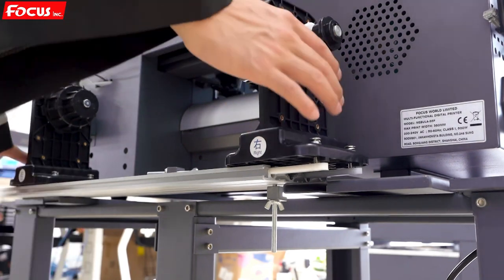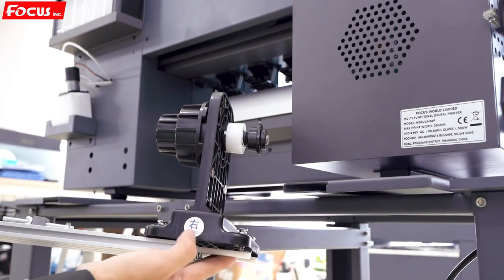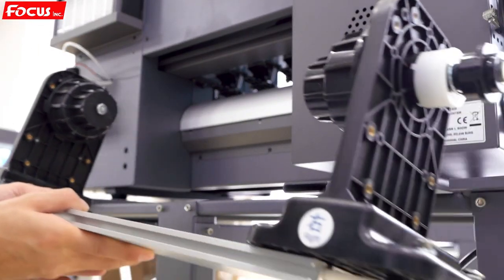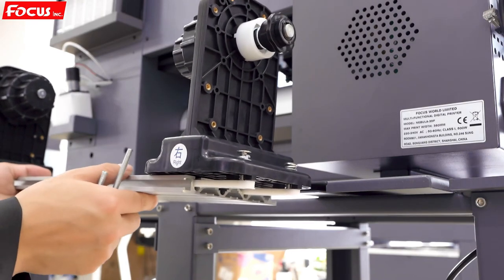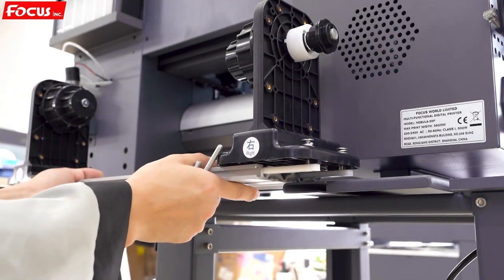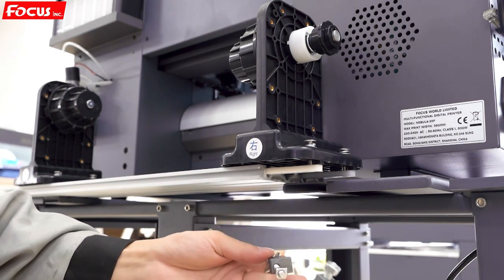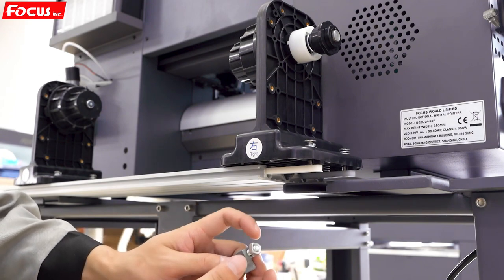Now we install the paper release system. On the paper release device you can see a mark on one side and 'left' on the other side. Find the release device. If your machine is on a desk, place the paper release device on the back side of the printer. Find the lock screws — there are two pieces, one for left and one for right. Move the first screw nut to the top, find the hole in the aluminum, and pass the screw through the hole.